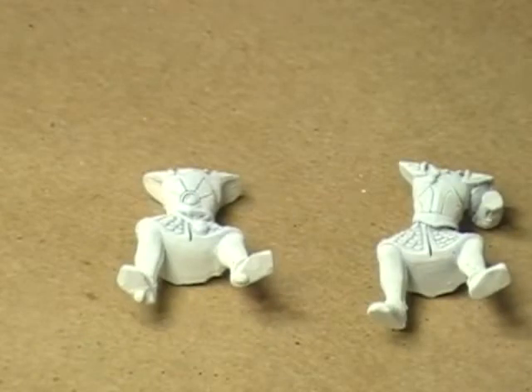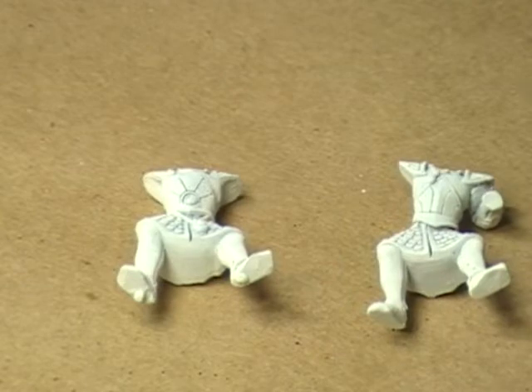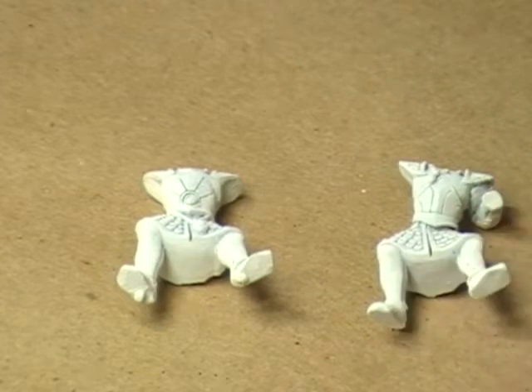Hello, hi everybody. This is Christopher with AG Productions, and welcome to another Watch Me Work on a High Elf Chariot. What we're going to do today is just have a little sit and chat. We're going to talk about composition of a miniature — in other words, how to get the miniature to look different ways by doing different things to it. In this particular case, we're going to be talking about assembling the model.